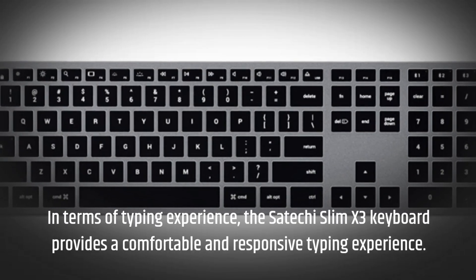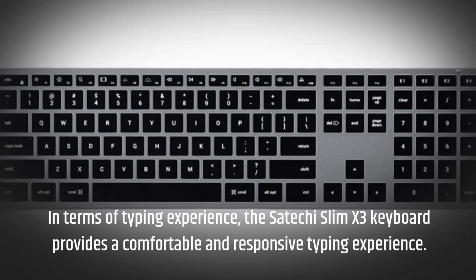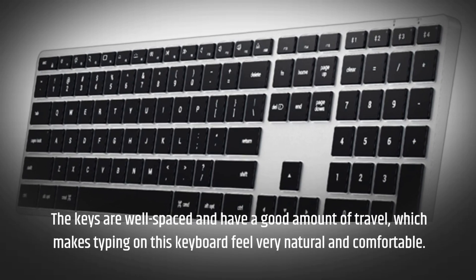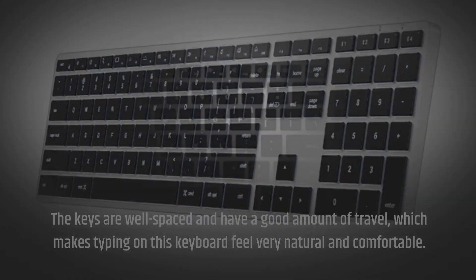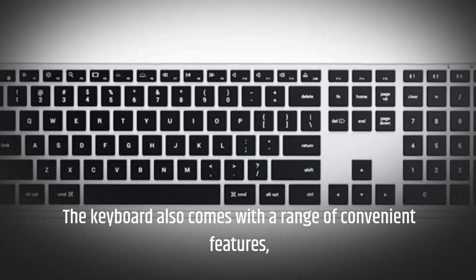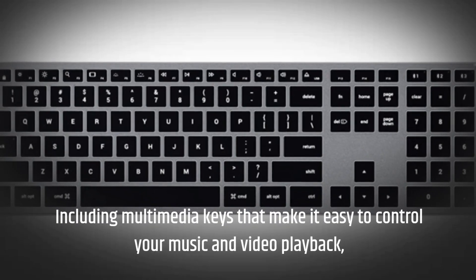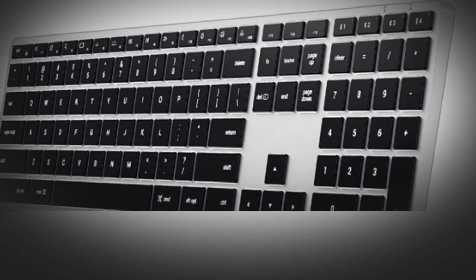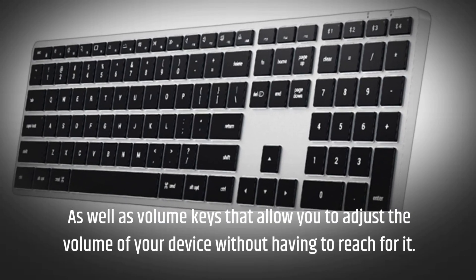In terms of typing experience, the Satechi Slim X3 keyboard provides a comfortable and responsive typing experience. The keys are well spaced and have a good amount of travel, which makes typing on this keyboard feel very natural and comfortable. The keyboard also comes with a range of convenient features, including multimedia keys that make it easy to control your music and video playback, as well as volume keys that allow you to adjust the volume of your device without having to reach for it.